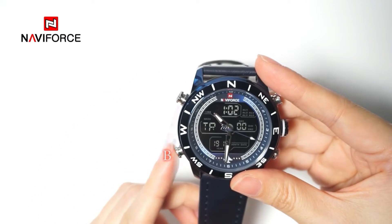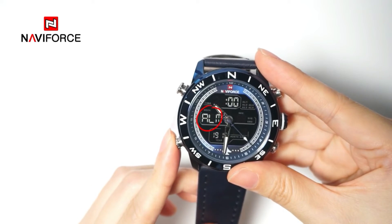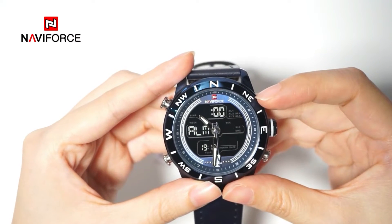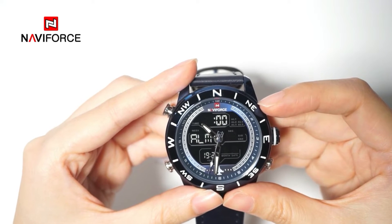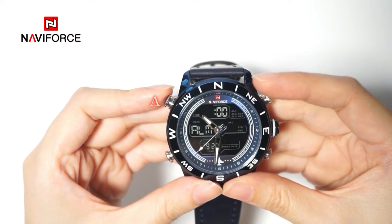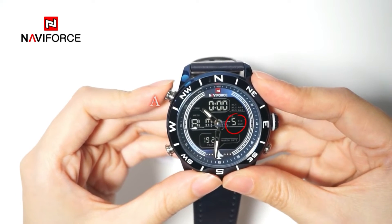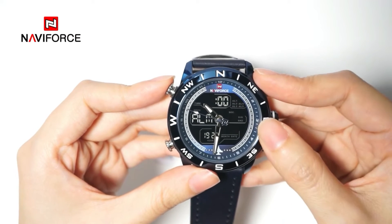Press button B to select the alarm mode. Five separate daily alarm functions are available in these models, AL1 to AL5. You can set more than one alarm at a time. Press button A and you can see that 1, 2, 3, 4, 5, and a blank would appear in the displaying area.